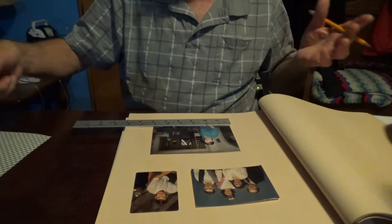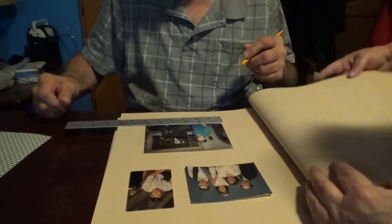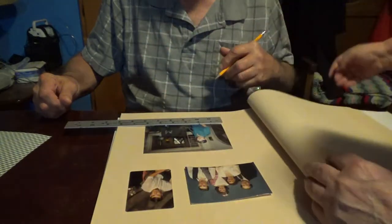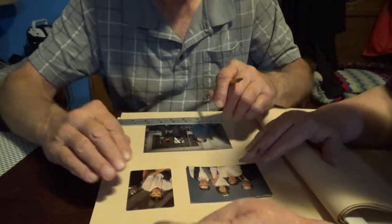What do you want to do with this? Well, I do those borders, but I don't know quite how to do them here. We didn't do any borders on Angie's. We may not use borders, but let's figure out where we want to set the pictures first.